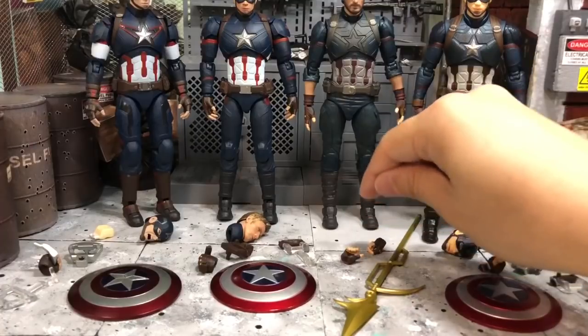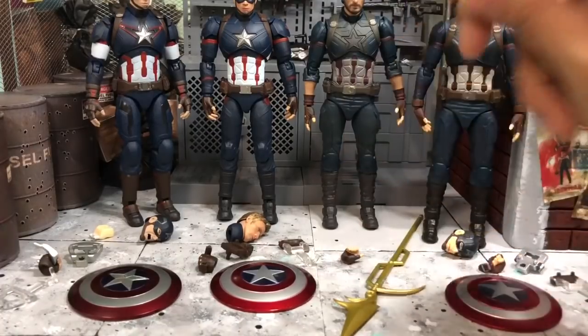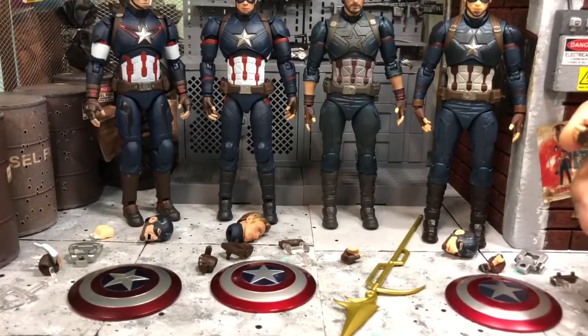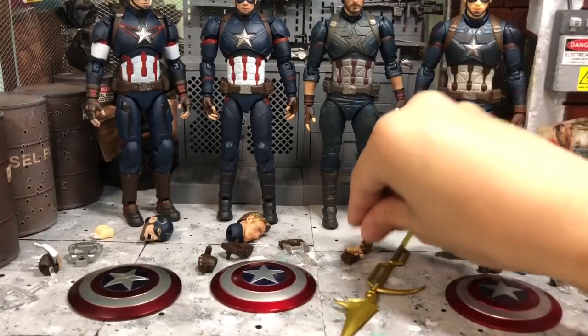I know the next question is whether these hands can fit on the Endgame figure so he can hold Mjolnir — I'll try that out and show you later.